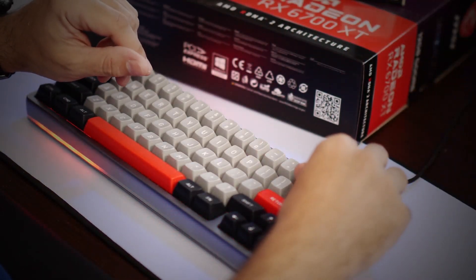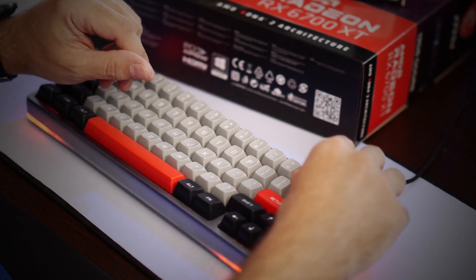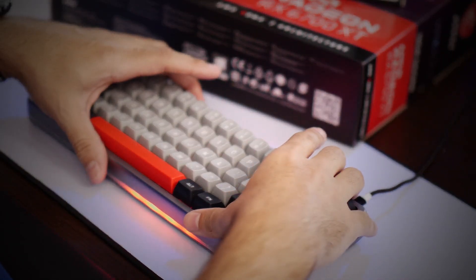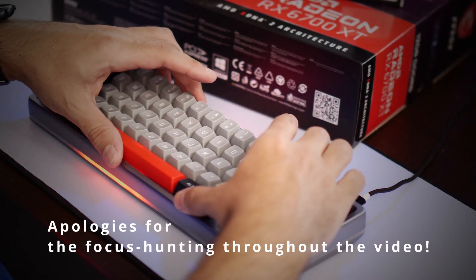Hey guys, it's MJ here with another short keyboard video for you. Now, in today's video it's not really going to be about keyboards, and it's not really going to be short either.